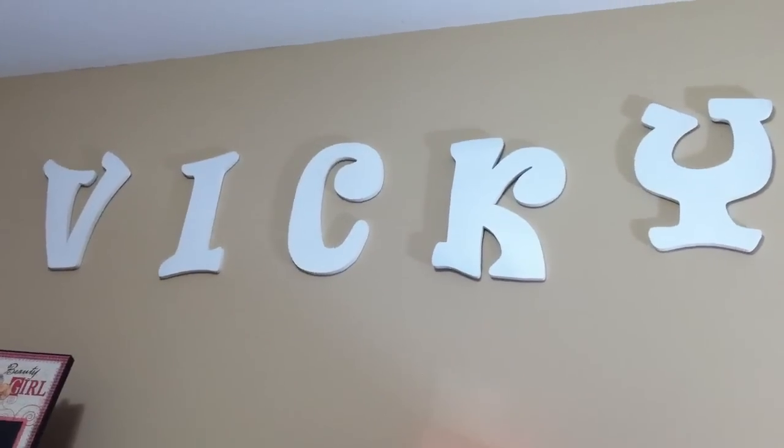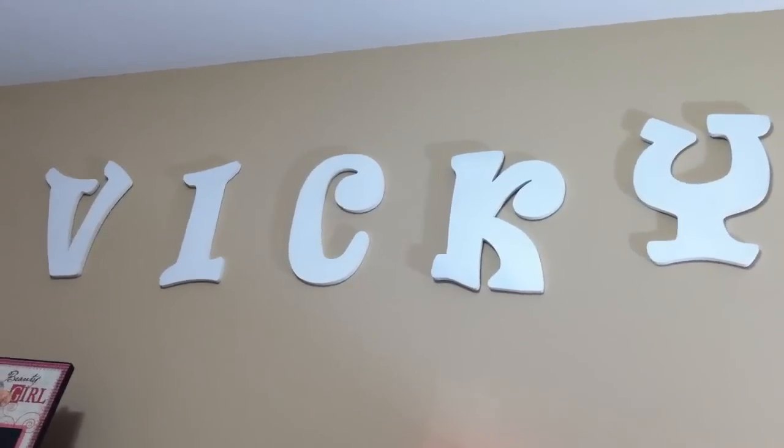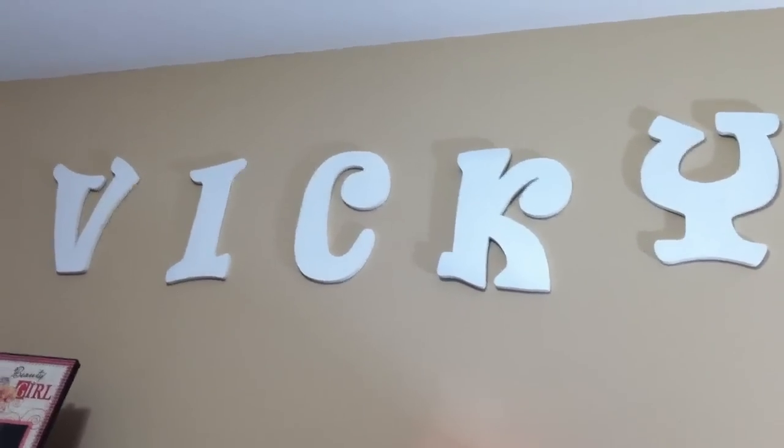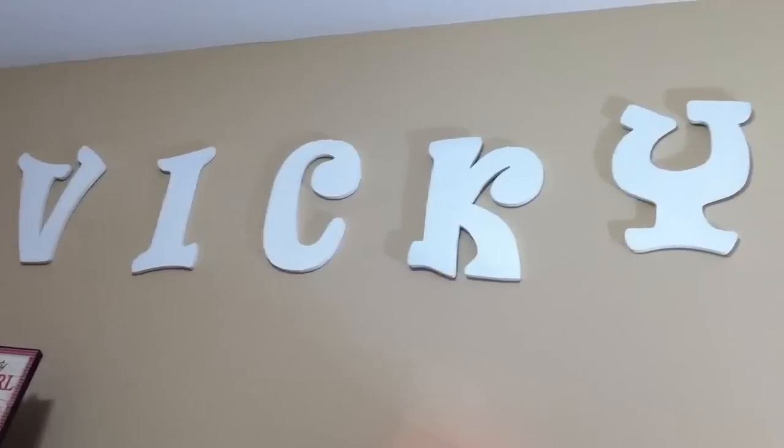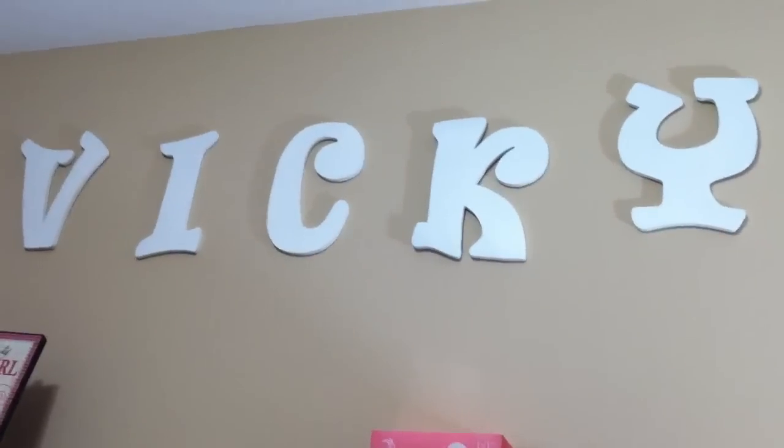Hey everybody, this is Vicki. I thought I'd share with you a haul that I did today over at Michaels — I ran down there on my break to check out what they had.